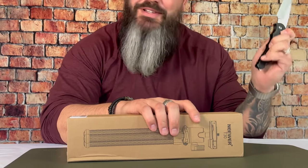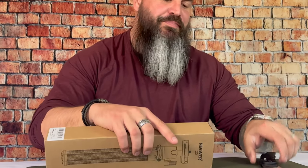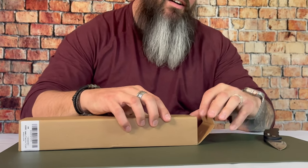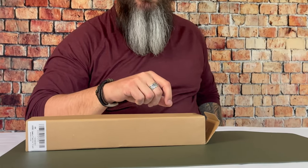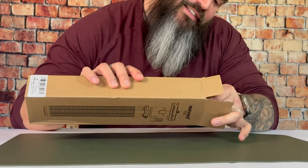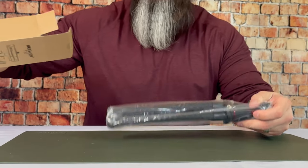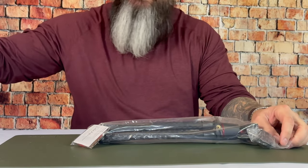It's taped up, so let's get our trusty Pro Tech out — shout out to Pro Tech. I'll just put that up so I don't cut my hand off. We don't need people in the comments telling me how to use a knife. Oh, it's got extra goodies.